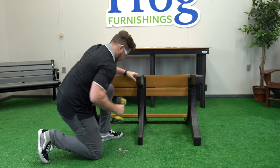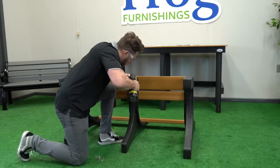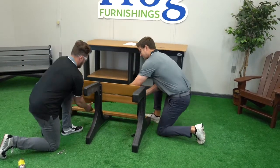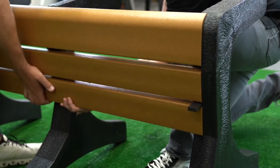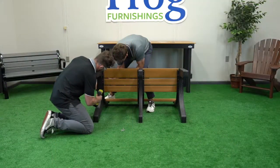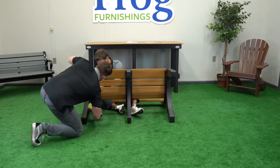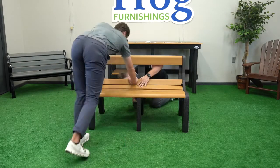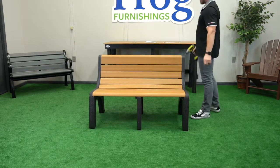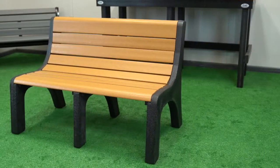Now laying the bench on the longest edge of the supports, continue by drilling all four screws through the middle support and into the slat. Repeat the process for each remaining slat, using the bench upright or laying on its longest edge, whichever is easier for you. Pay attention to the angle of each screw and be sure to review each screw to ensure the slat is flush with the support. Assembly is now complete. Enjoy your premium FRAG Furnishings 4-foot Newport Bench.